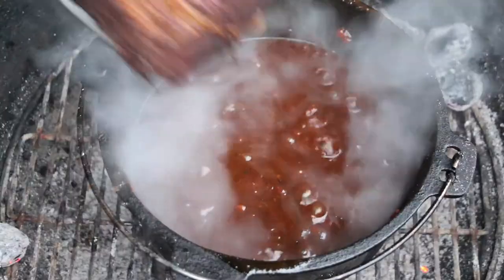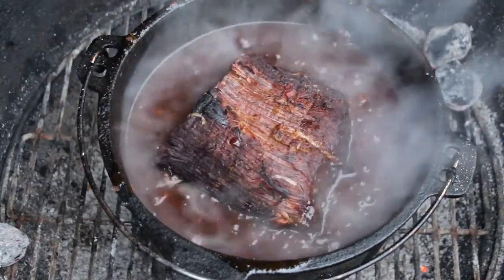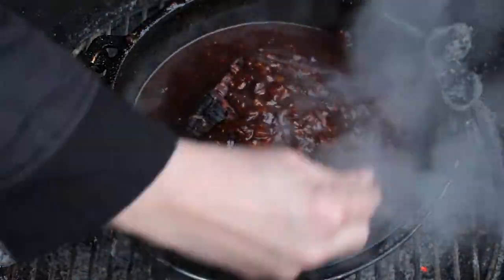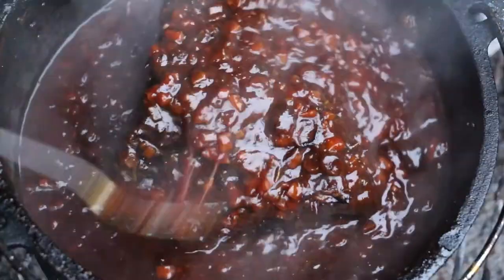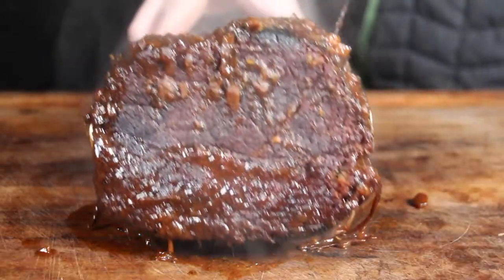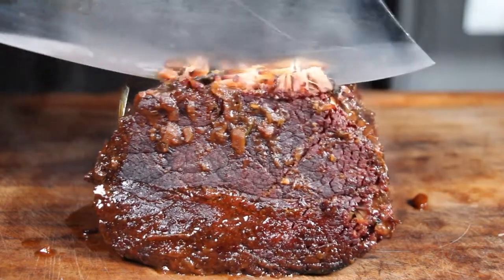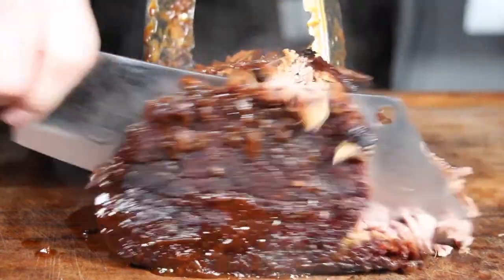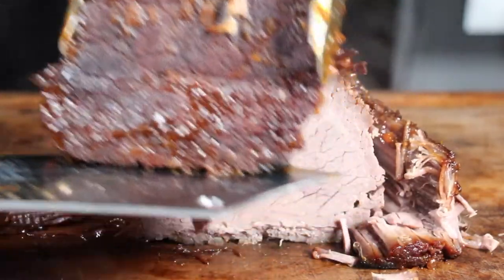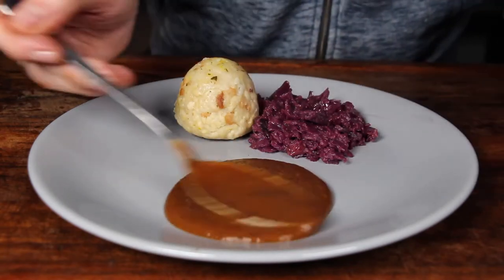Now this is the point where I added my raisins — I know this might differ from the restaurant version you'd get here. I place the roast back inside the sauce and keep it simmering for another five to ten minutes or so, just adding a little bit of that sauce on top so it won't dry out. It looks already really delicious.